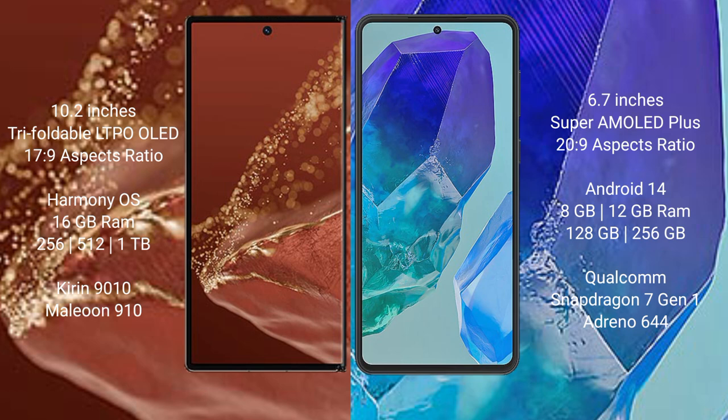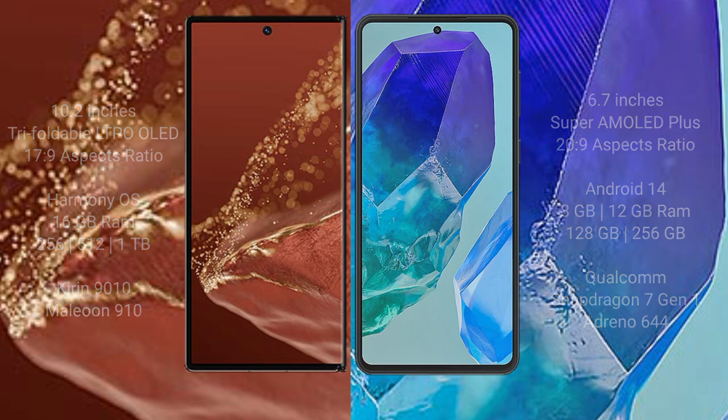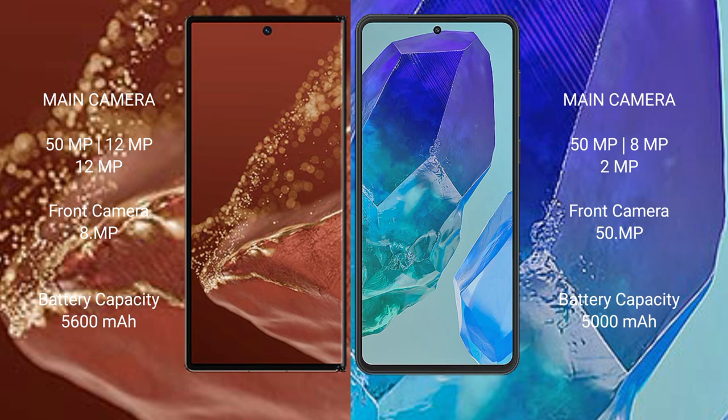The Huawei Mate X2 Ultimate comes with 16 GB RAM and 256 GB, 512 GB, or 1 TB internal storage, powered by the Kirin 9010 processor and GPU 910. The Samsung Galaxy M55 comes with 8 GB or 12 GB RAM and 128 GB or 256 GB internal storage, powered by the Snapdragon processor and GPU 644.